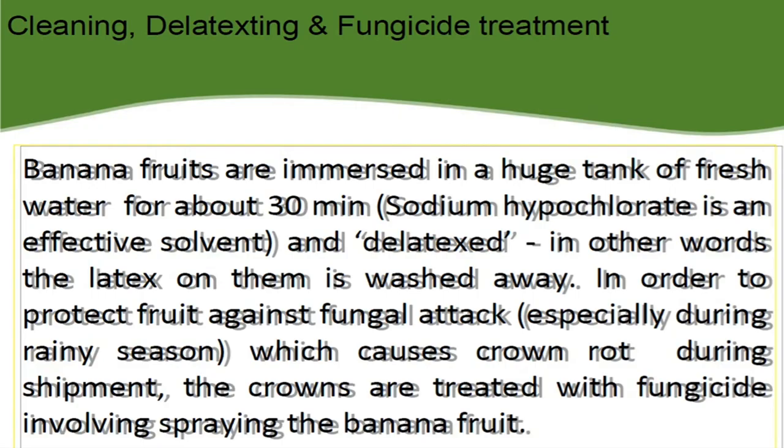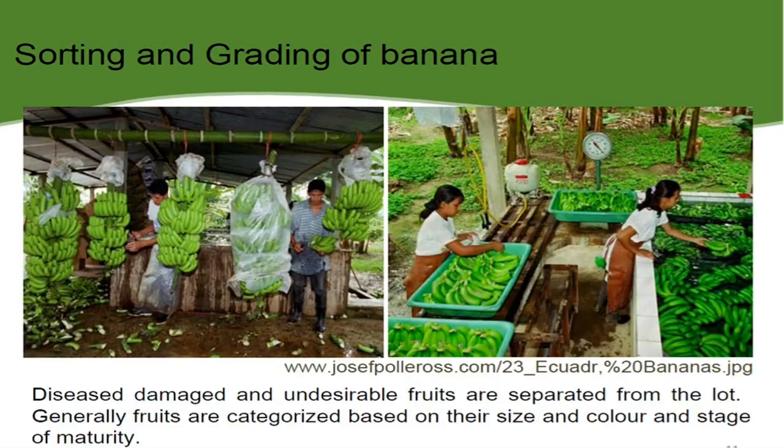So let's move further to cleaning, de-latexing and fungicide treatment. Banana fruits are immersed in a huge tank of fresh water for about 30 minutes. Sodium hypochlorite is an effective solvent for de-latexing — in other words the latex is washed away. In order to protect fruit against fungal attack, especially during rainy seasons which causes crown rot during shipment, the crowns are treated with fungicides involving spraying the banana fruit. So this is all about cleaning, de-latexing and fungicide treatment.